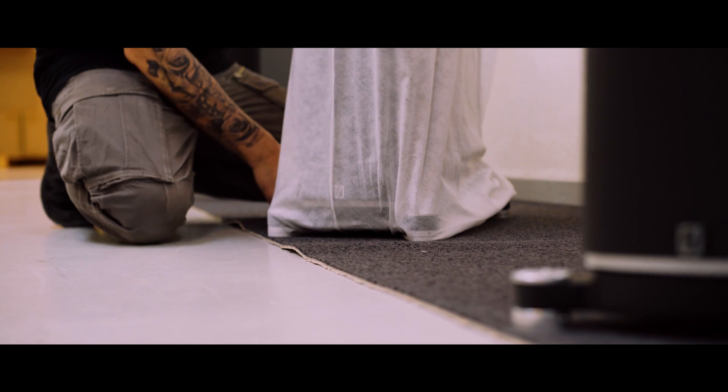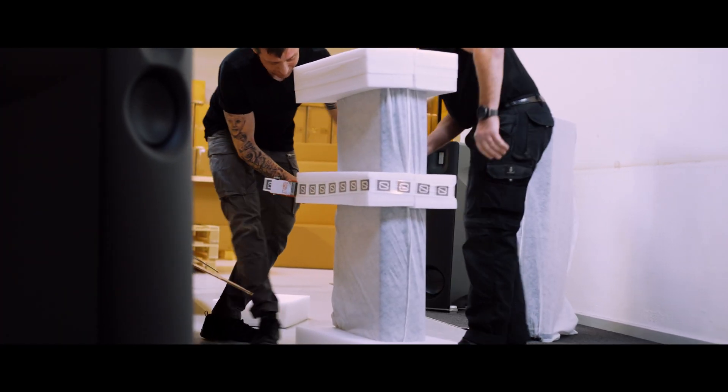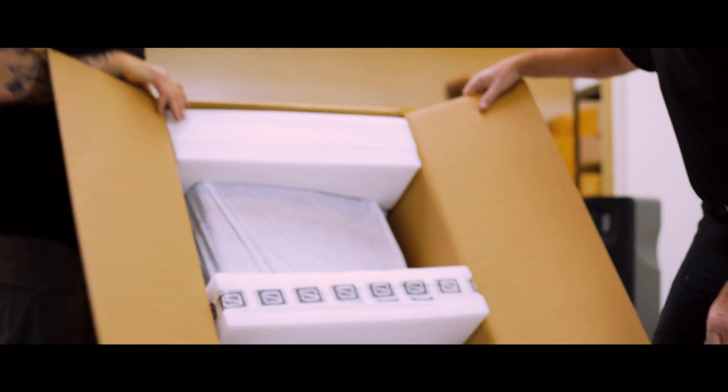For us, these two technologies go hand in hand — in speakers, and maybe in other areas in the future. But for now, compared to other magnet systems that have iron in them, we have reduced 90 percent of the sonic signature from the magnet system, and I think that's a huge leap forward in performance.